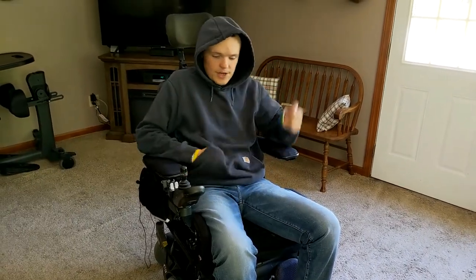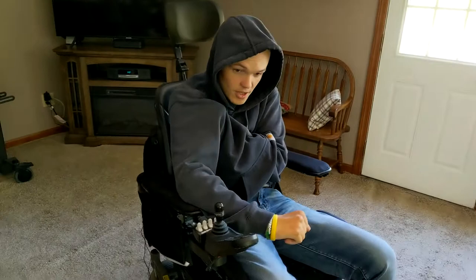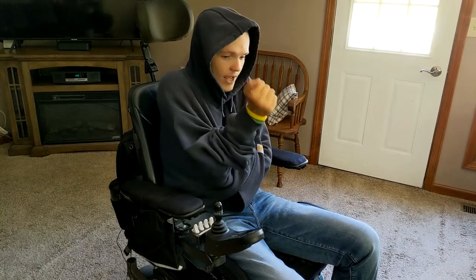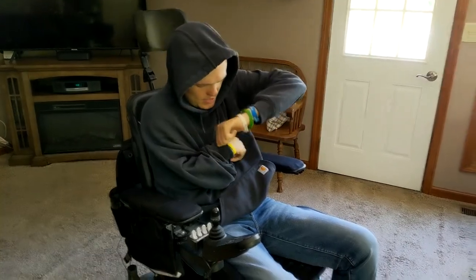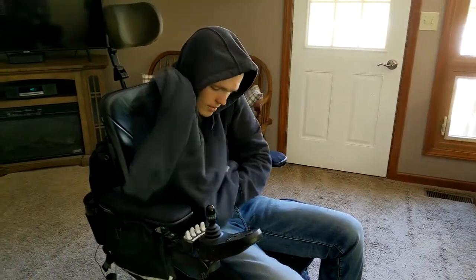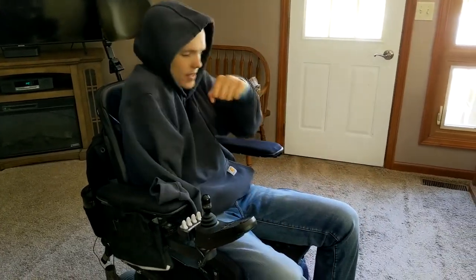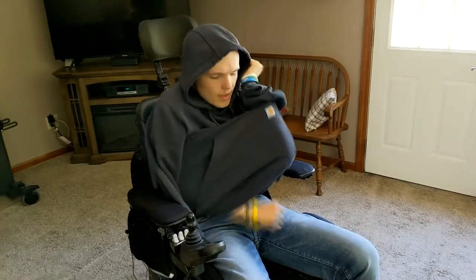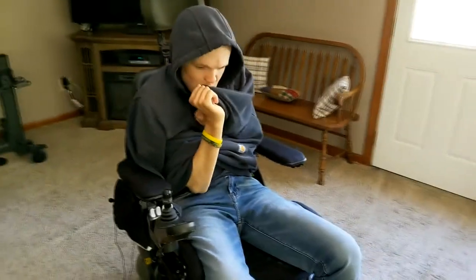Now to get it off, I leave the hood up and grab right here, putting one arm through and my hand underneath my armpit. I bring this arm in, and once my elbow gets past the hand of the other arm I bring it down. Then I put my thumb in there and take it off. I do the same on the other side — once it gets past my elbow I bring it up, put my thumb in the sleeve, and take it off.